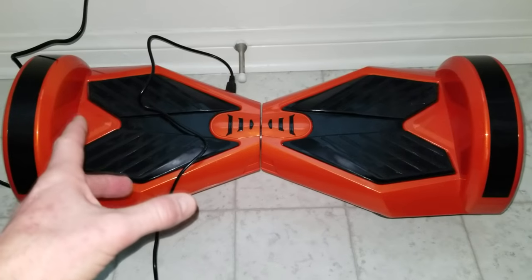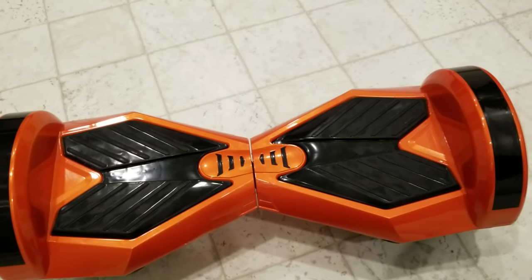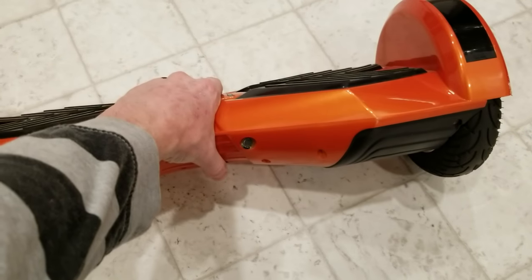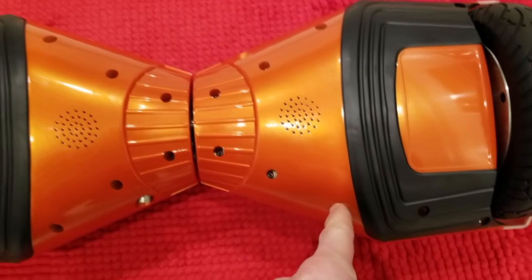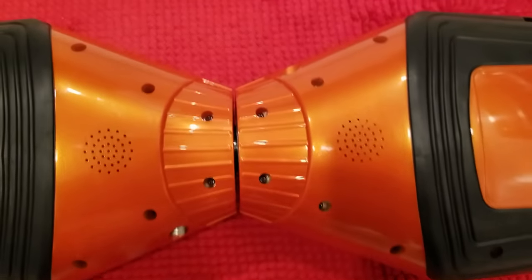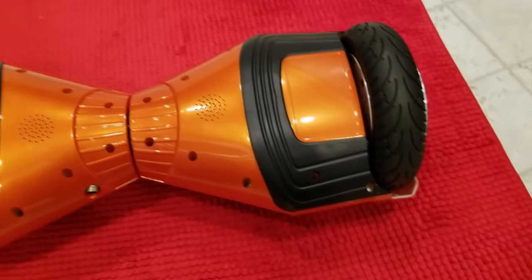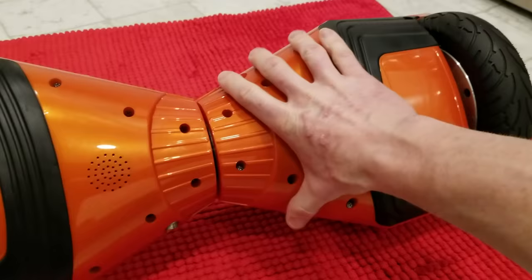If that did not fix your problem — still beeping and flashing — unfortunately we have some loose wires and we do have to take it apart. Yours might look a little different than mine but should be very similar. Next step: remove all the screws. You'll need a nice long Phillips screwdriver. Looks like we have one, two, three, four, five, six, seven, eight, and nine screws. Go ahead and remove those and pull off the backing.